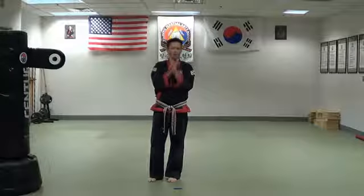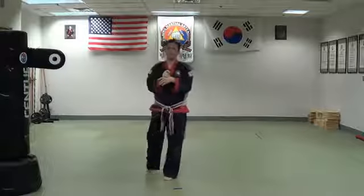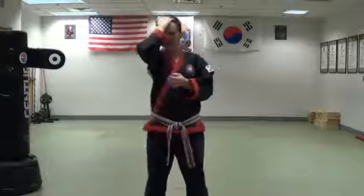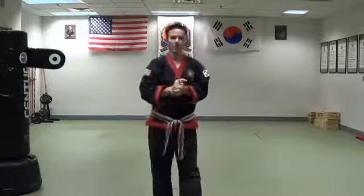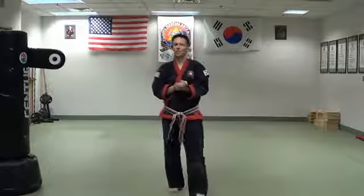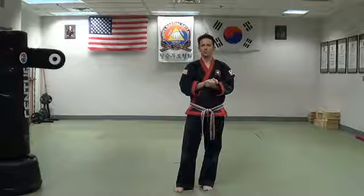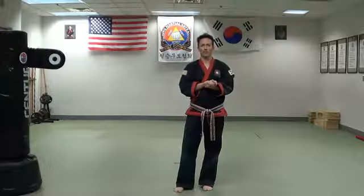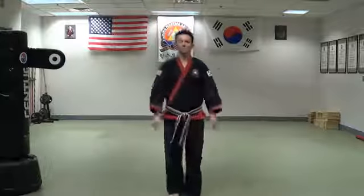We're ready to get started. We're going to pick up where we left off with the previous class — the three o'clock class where we were doing the kicks. We're going to pick up at the green belt level and hopefully get all the way through the red belt and dan level — all of the kicks under black belt.